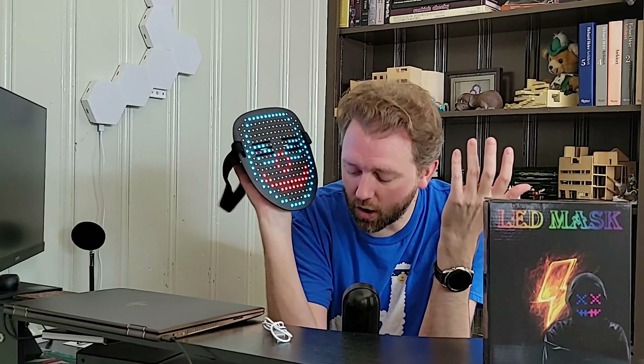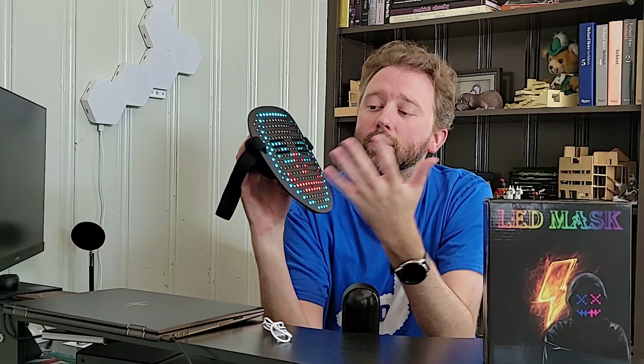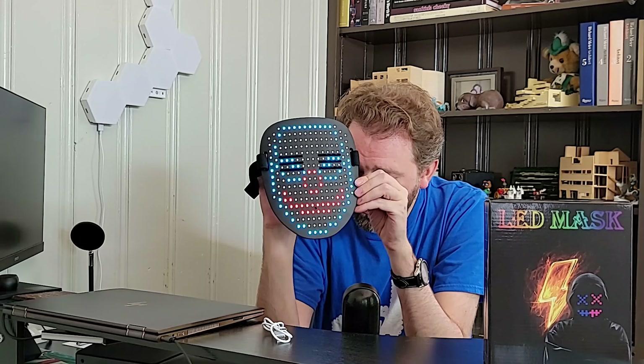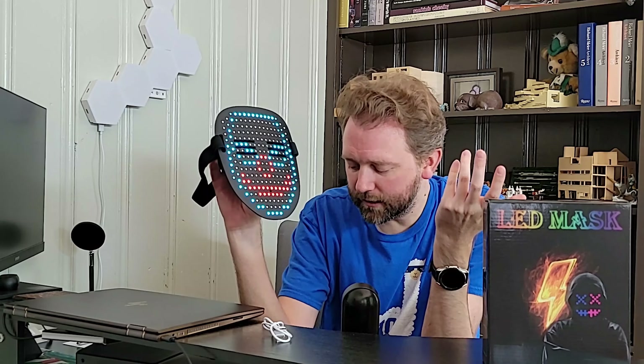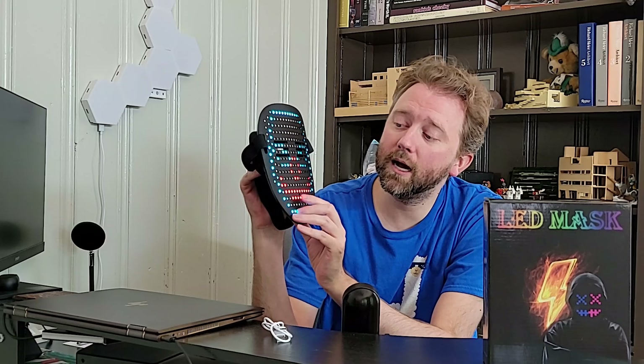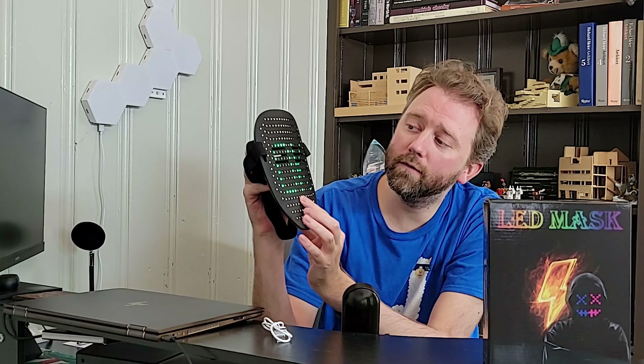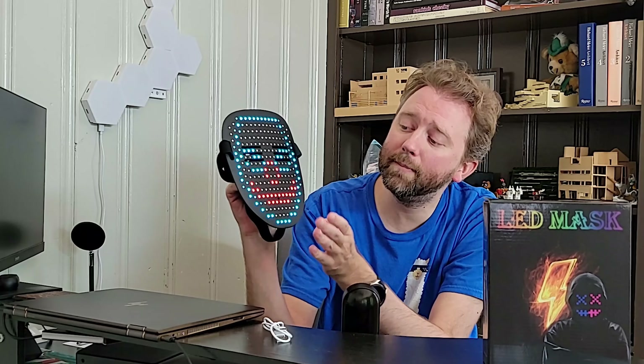Before we go into those details, I want to cover a few other things. It has this little strap here which has a nice felt fabric, so it's really comfortable to wear for a longer period of time. It's done by Velcro so you can adjust it to your size. It also has a nice thick foam piece, so when it's resting against your eyes you're not going to get a bad mark. It's nice and soft. And the little slats here are pretty open so you can see out clearly when you're walking around.